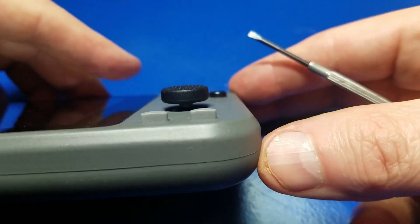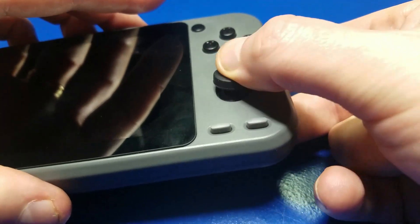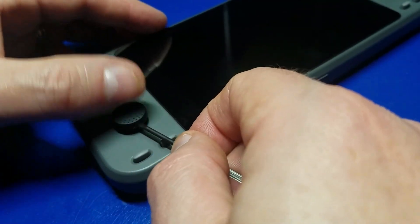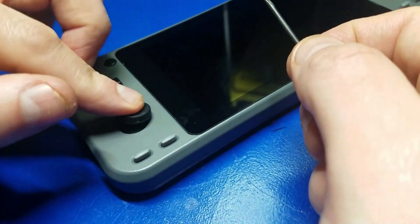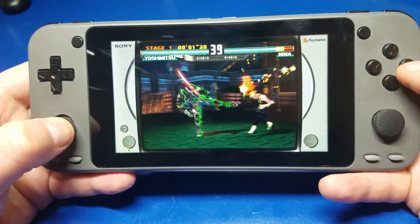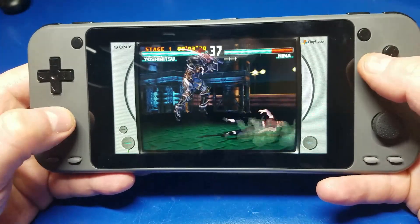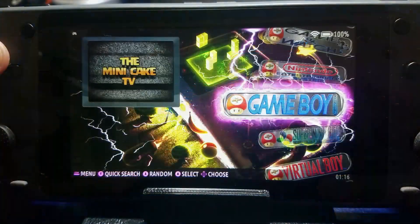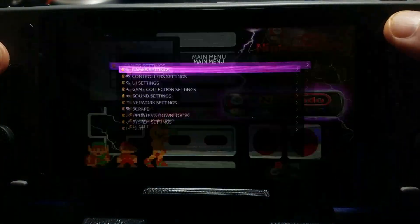It took a little bit of playing with, but eventually I did get it. Here's a quick look from the profile — yeah, that's going to work out pretty good. We'll do the same thing on the left-hand side, and that one went a lot faster. Now a quick test with Tekken 3 — the joysticks are much more comfortable than before. I think it's well worth the eight or nine dollars I spent on it.